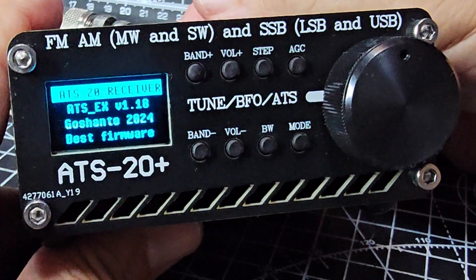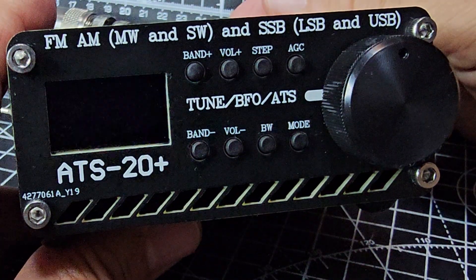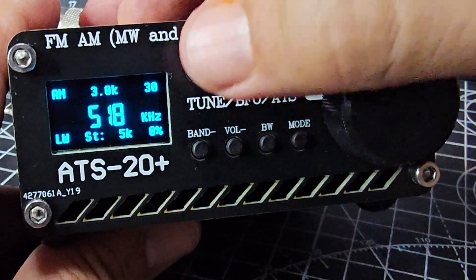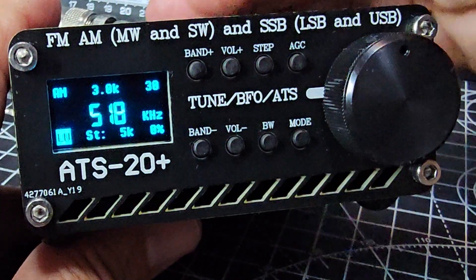Welcome to my videos on the ATS20 and the Droshante firmware. I'm going to show you how to go through the different bands. If we press Band, it highlights long wave at the bottom left.